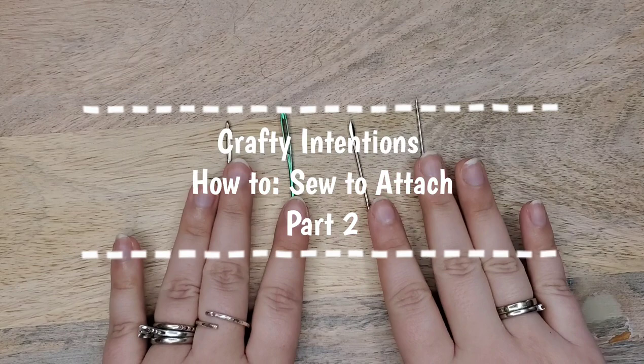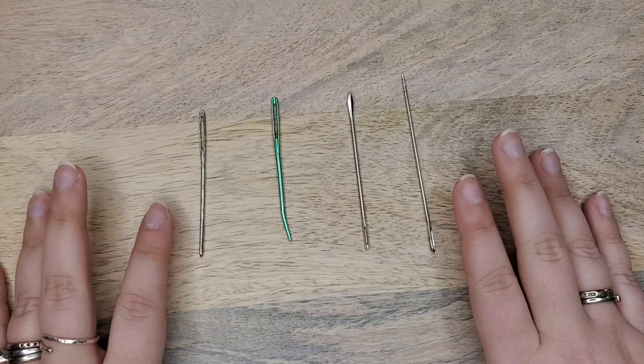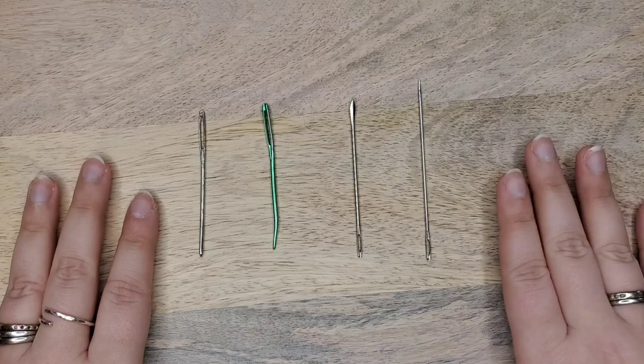Today I'd like to talk about sewing to attach. I have a previous video on sewing things to attach to amigurumi, particularly in Crafty Intentions patterns, but I'd like to cover a couple more things that I think might help you as you sew to attach.